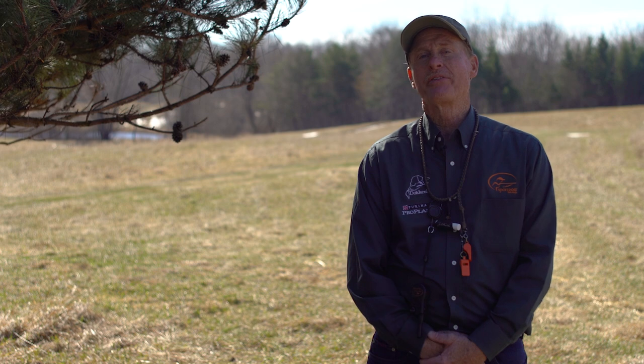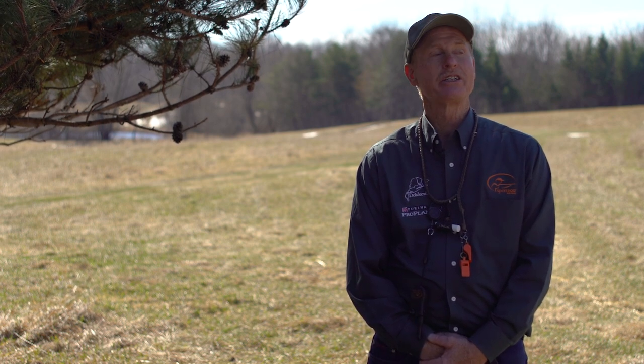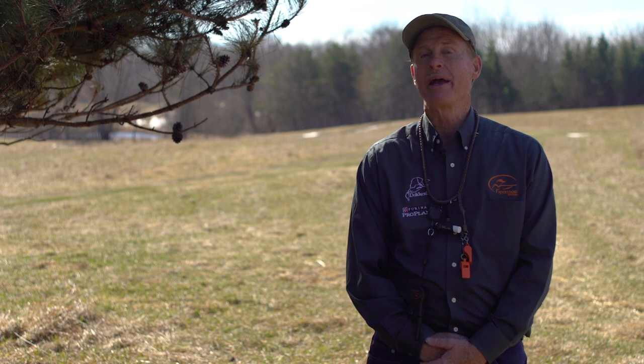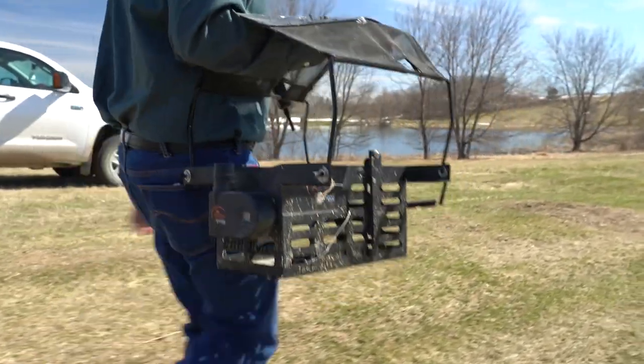A lot of people out there that have pointing dogs understand that one thing is really important, and that is keeping your dog on point until you can get up and make the flush. The equipment we use to make our job a lot easier and make these dogs more consistent when working in training is a remote controlled bird launcher.